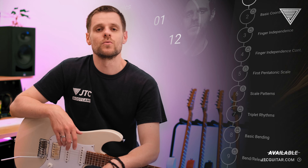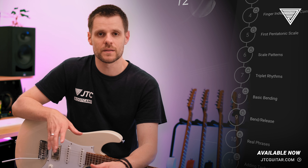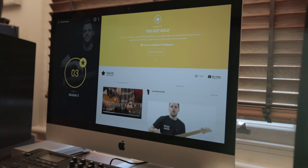Hey guys, this is Luca, and over 12 interactive modules I'm going to teach you the absolute basics you need to understand in order to comfortably solo, and I will give you one-to-one feedback every step of the way.